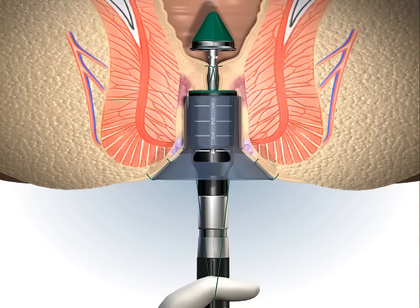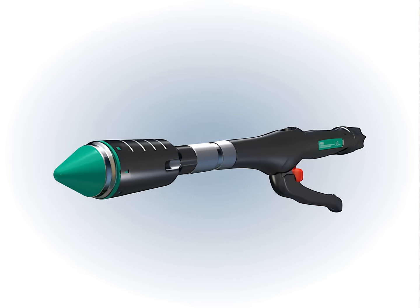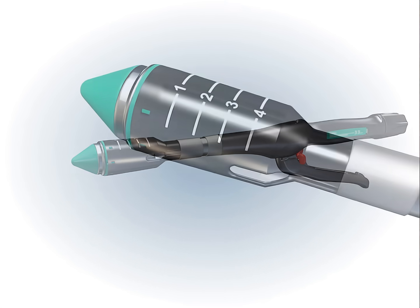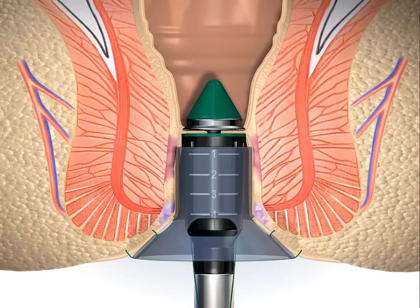Advancing the stapler housing into the anal canal, the stapler housing of the hemorrhoidal circular stapler is longer than in conventional circular staplers and is provided with centimeter marks on top to facilitate its positioning in the anal canal.